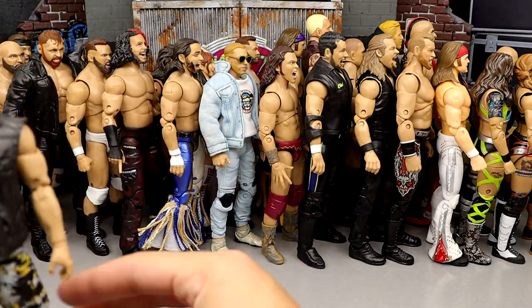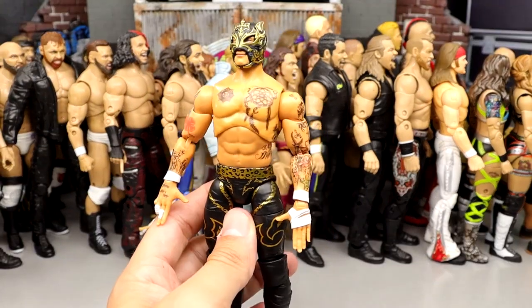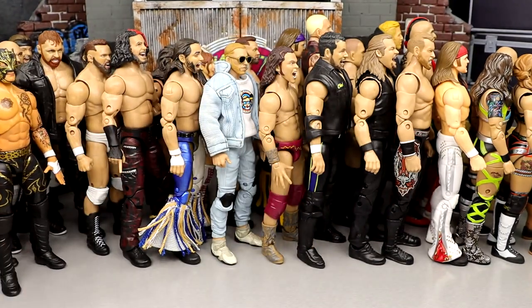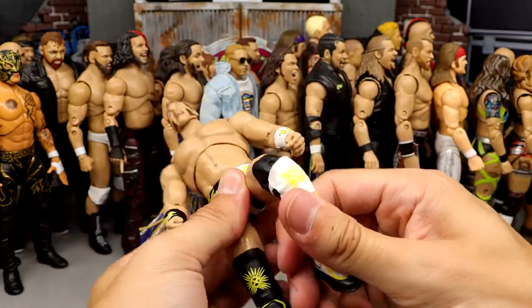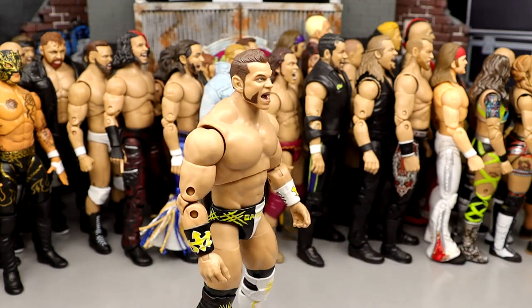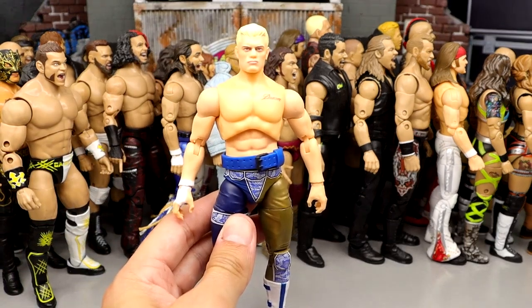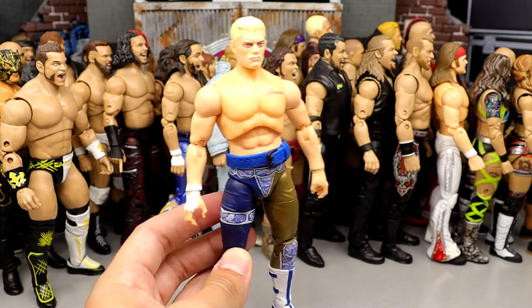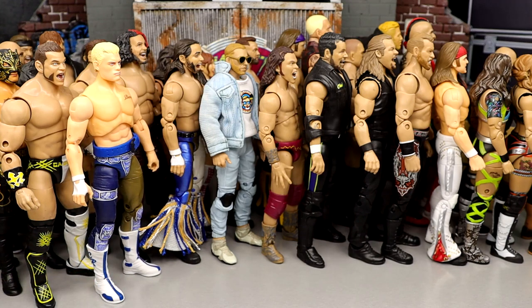Number 37: Rey Fenix from Series 6. I like the white and black version better than the gold version. Not a bad addition, but there are better figures. Number 36: Brian Cage — a very fun figure to pose around. I've never been the biggest Brian Cage fan but this is a fun release. Number 35: Series 1 pale Cody. I actually like this figure a lot — very nostalgic, great gear, the first big-time figure on the scene in Series 1. I still pick it up and pose it around today.